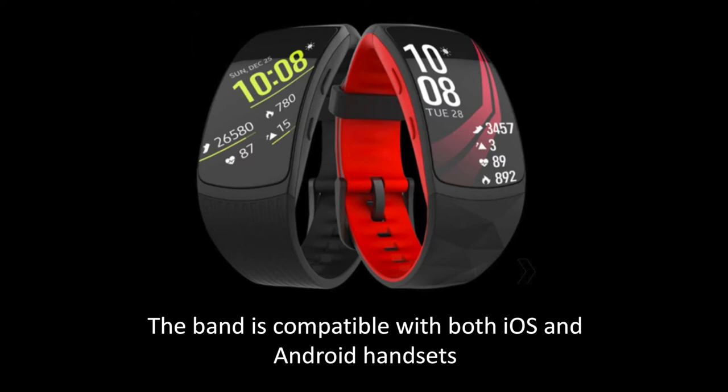First and foremost is the addition of so-called 5ATM water resistance, which will allow the band to be fully submerged and enables tracking during swimming workouts. The Gear Fit 2, by comparison, is IP68 certified against brief interactions with water, but is not submersible.